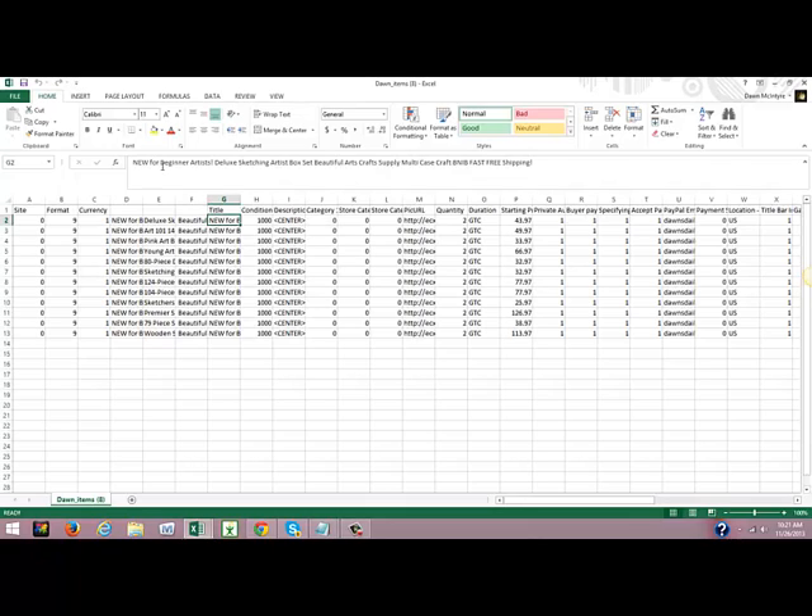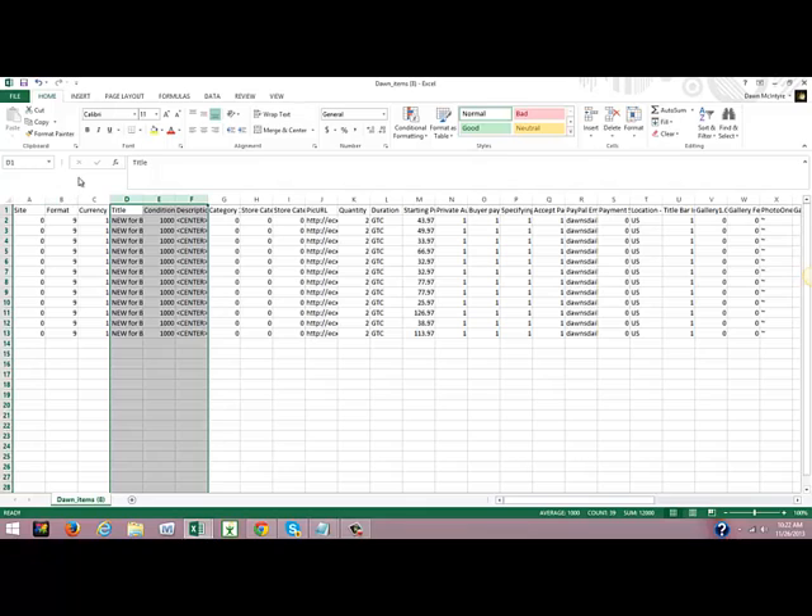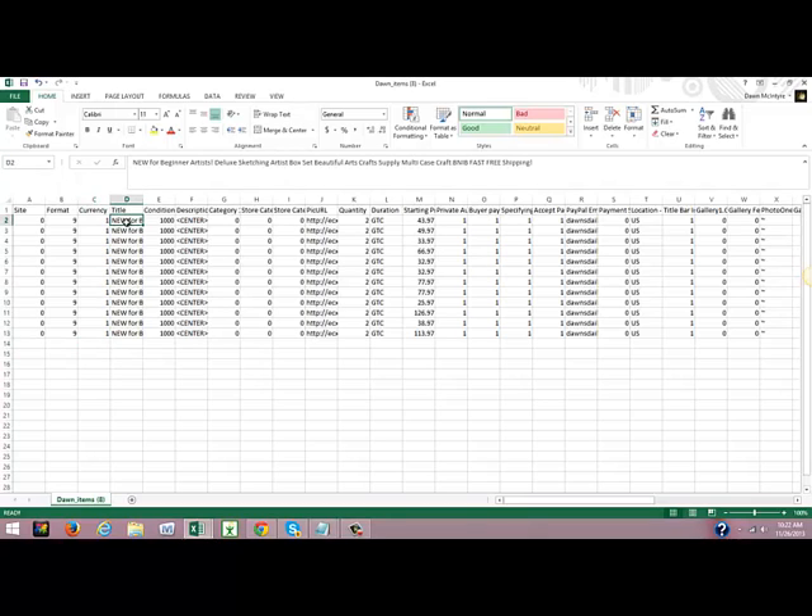Now we have our new title. If you highlight it, you can see how long the title is on each one and everything looks good. Now I'm going to highlight columns D, E, and F, go up and delete those columns. Now we just have our new title in there.